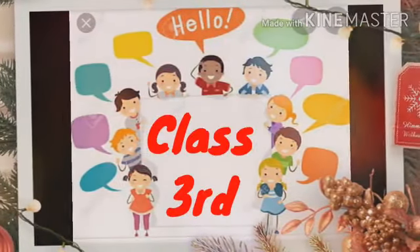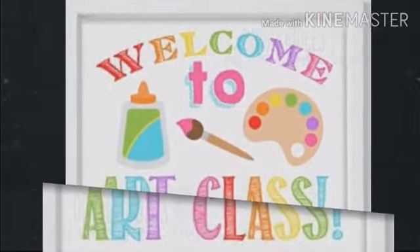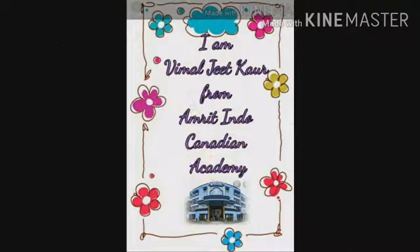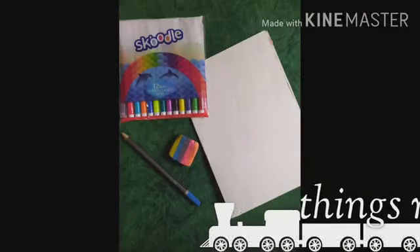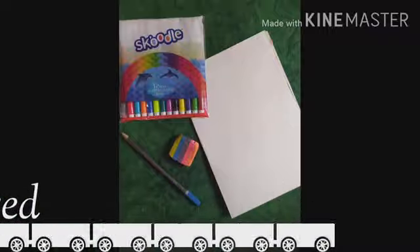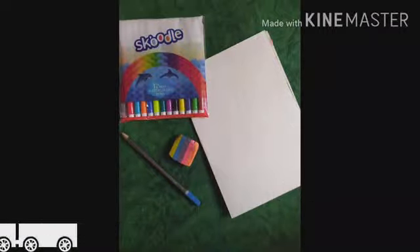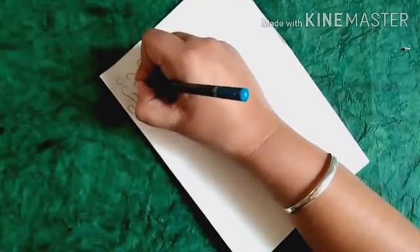Hello, my dear students, welcome to art class. I am Vimaljit Kaur from Amnit Indo-Canadian Academy. Today I will tell you how to make a Diwali card. We need sketch colors, an A4-size sheet, pencil, and eraser.